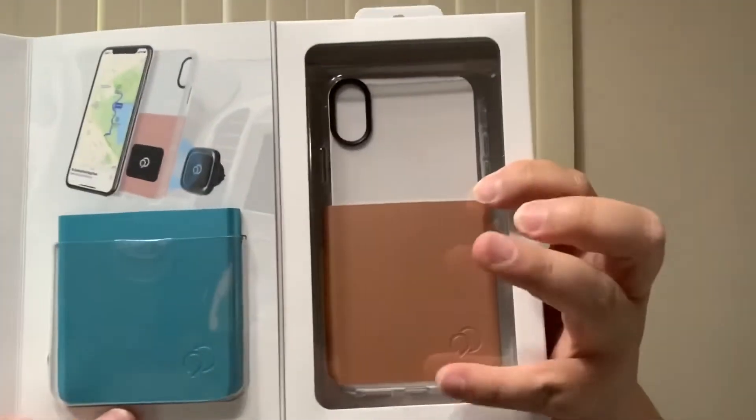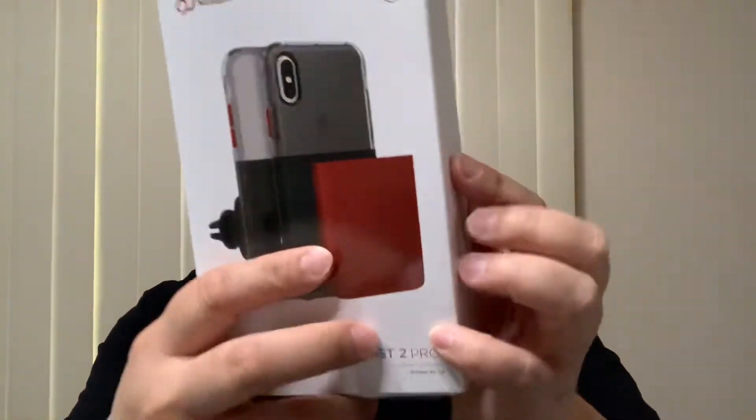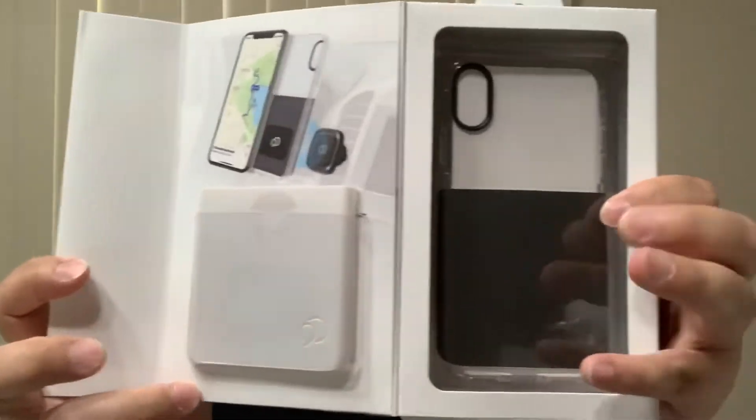One thing I want to let you guys know about Nimbus 9 is that they partner up with Heroes at Heart. Each time you purchase a product — whether it's this newest product or others — you can go ahead and reserve it on their website at www.nimbus9usa.com. This colorway comes with two options: rose gold and pearl price blue, or crimson with pitch black. The MSRP is $59.99.